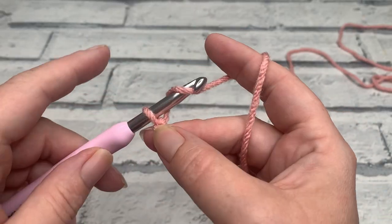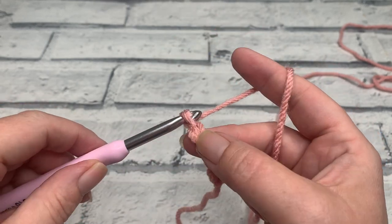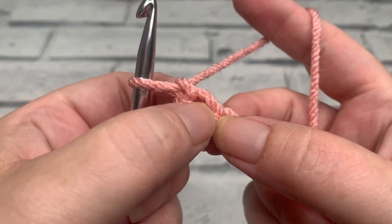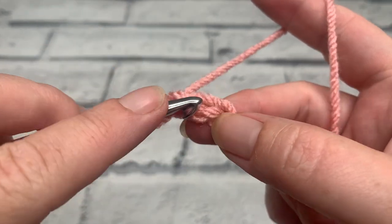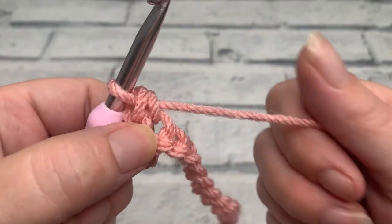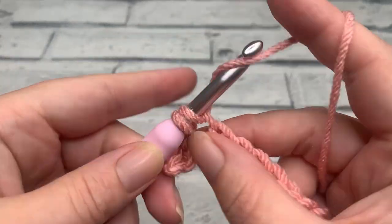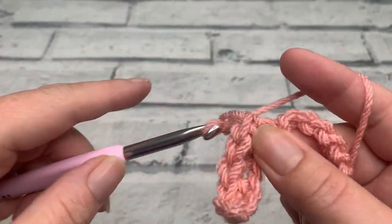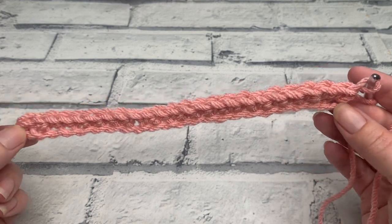We begin by making a slip knot, placing that onto our hook, and making a chain of 24 — just yarning over and pulling through 24 times. We're going to start by working one US single crochet (the same as a UK double crochet) into that second chain from the hook. This loop on our hook does not count. We're going to go underneath the top loop of our second chain, yarn over, bring a loop up, yarn over and pull through two. Work one single crochet into each chain across, just working underneath that top loop, because we're going to use the other side of the chain to join all panels together. At the end of row one you should have a stitch count of 23 single crochets.